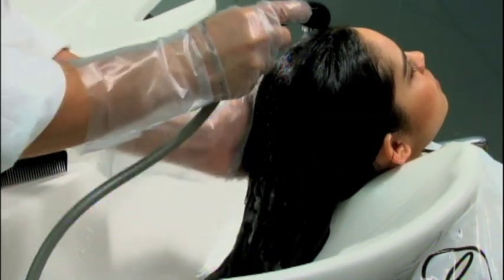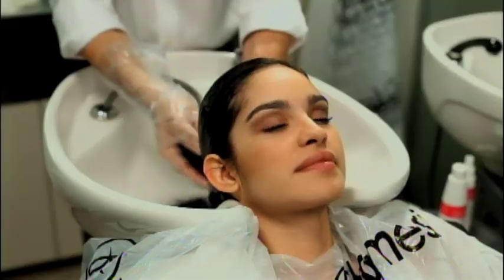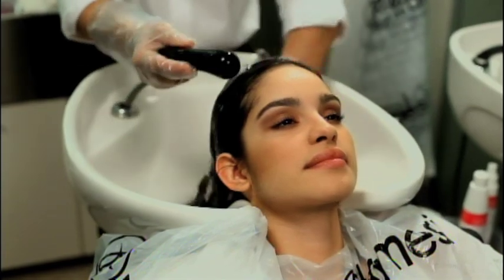Framesi Colour Method gives more value to the creativity of the hairstylist and the client's investment in professional colouring.